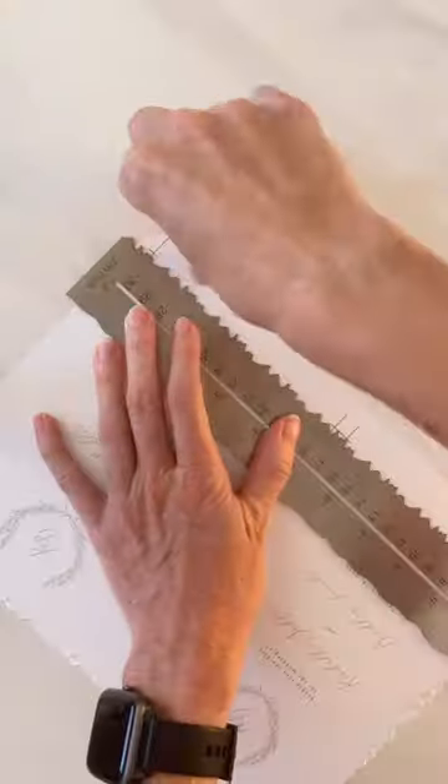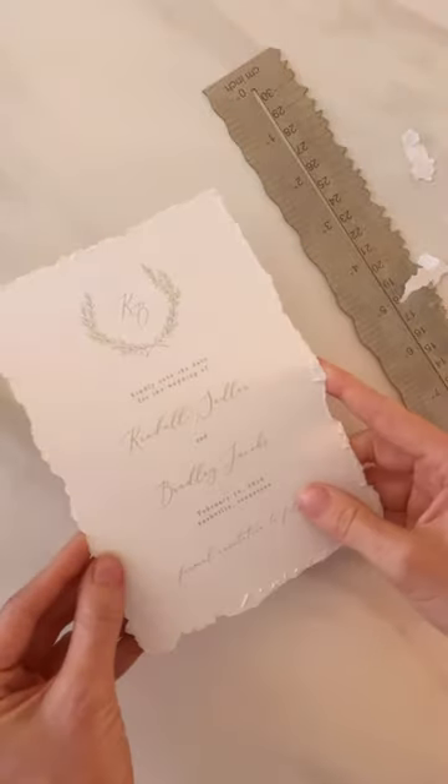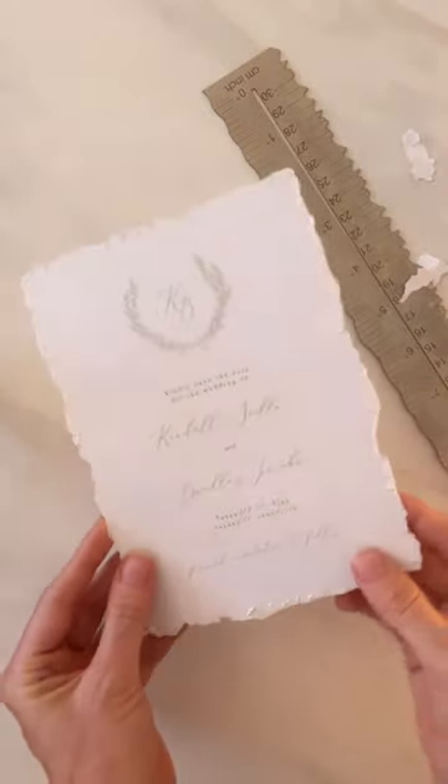Do this slowly for each of the sides. It does take some time, but the finished look is so beautiful and organic. These are a perfect way to upgrade your DIY wedding invitations.